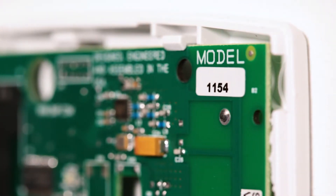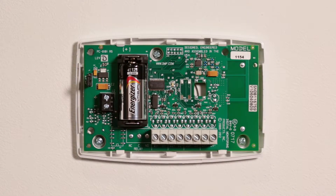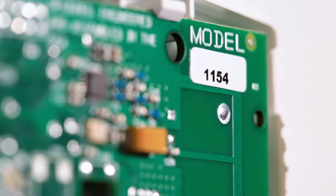The 1154 wireless takeover module makes it easy for installers to quickly convert existing hardwired zones into wireless zones when deploying a new wireless alarm system. Here's a quick look at programming the 1154.